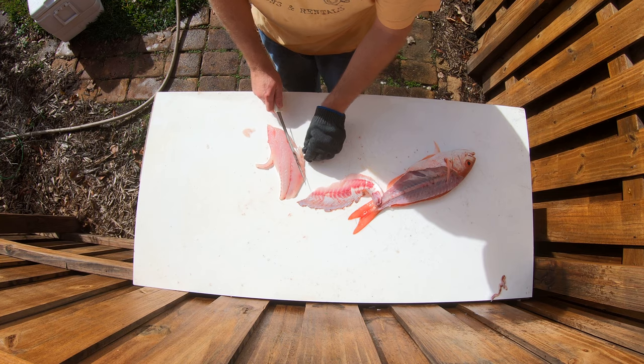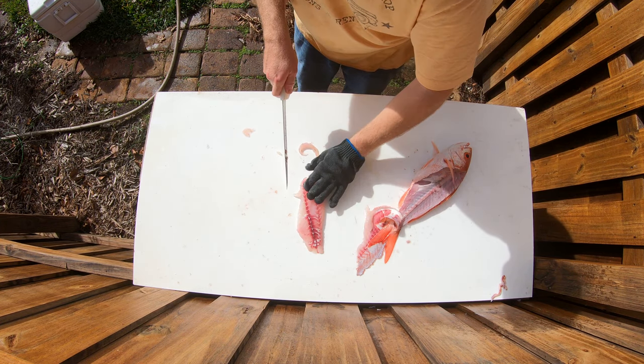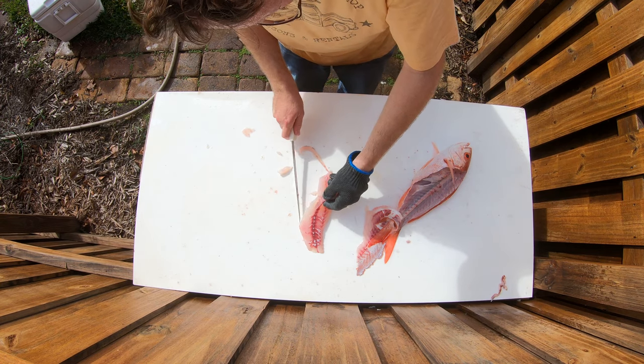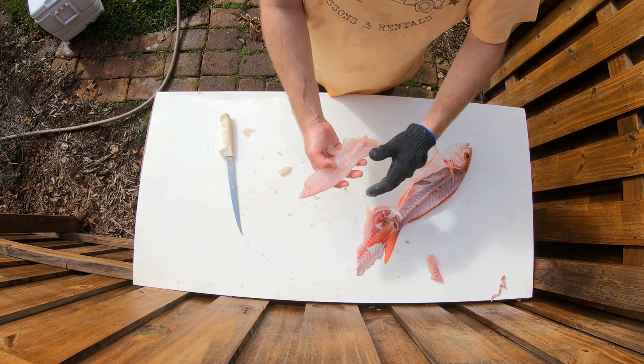Come along here, cut out any belly meat. Get the pin bones — they run along this bloodline here. Just like that. You got a beautiful dinner.